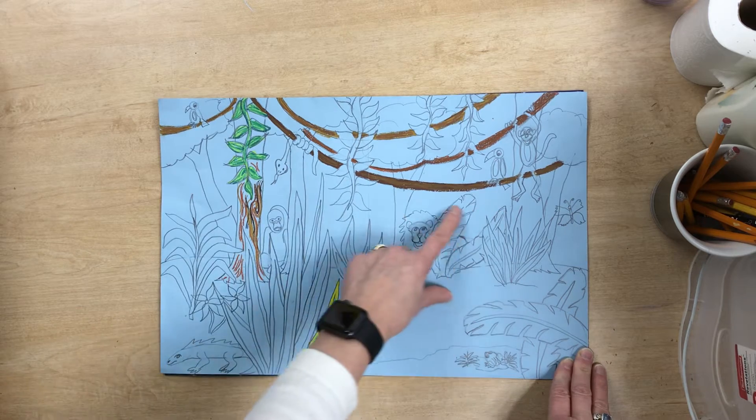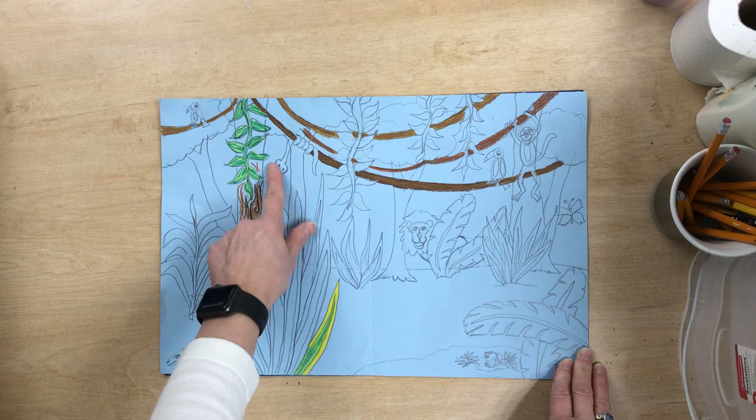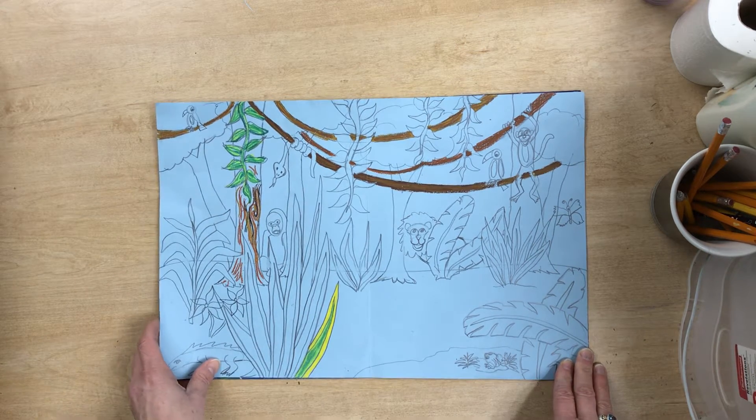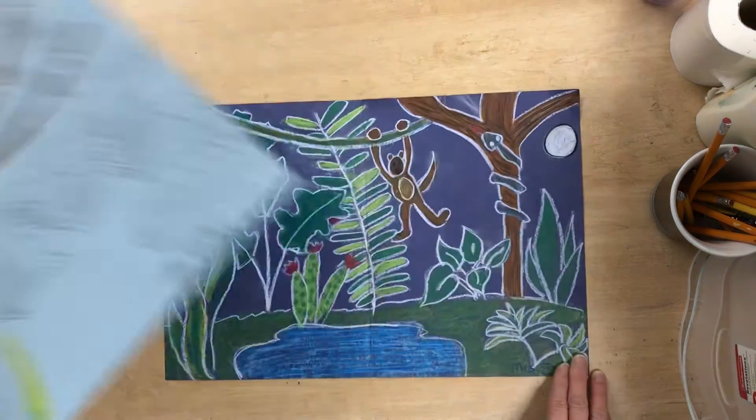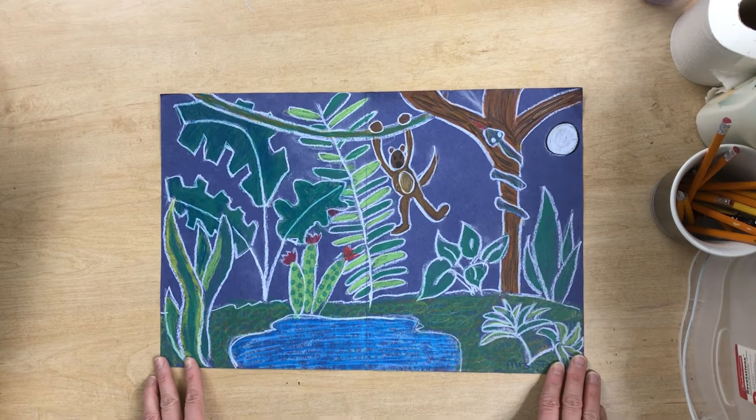Here I have some vines that are hanging with different animals and creatures. This one I'm about to show you is an earlier one that I finished — it's much more simplified, but it still works.